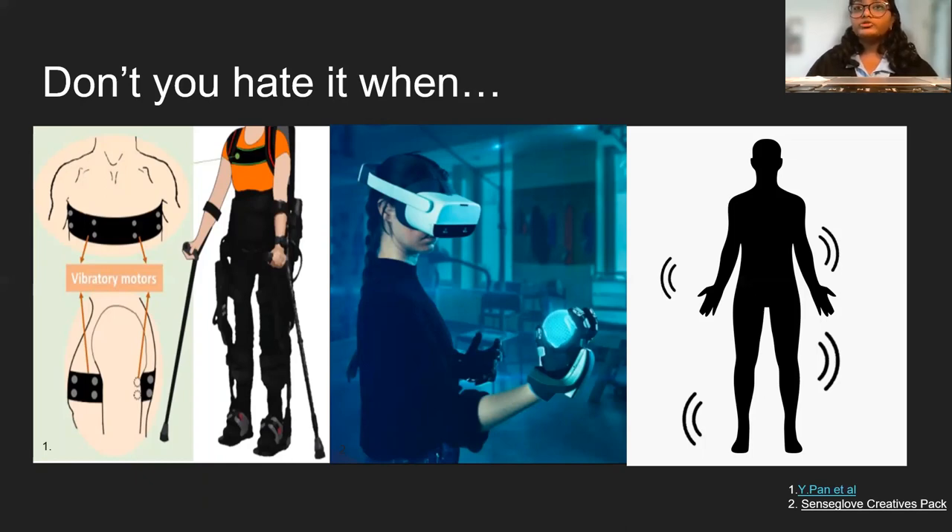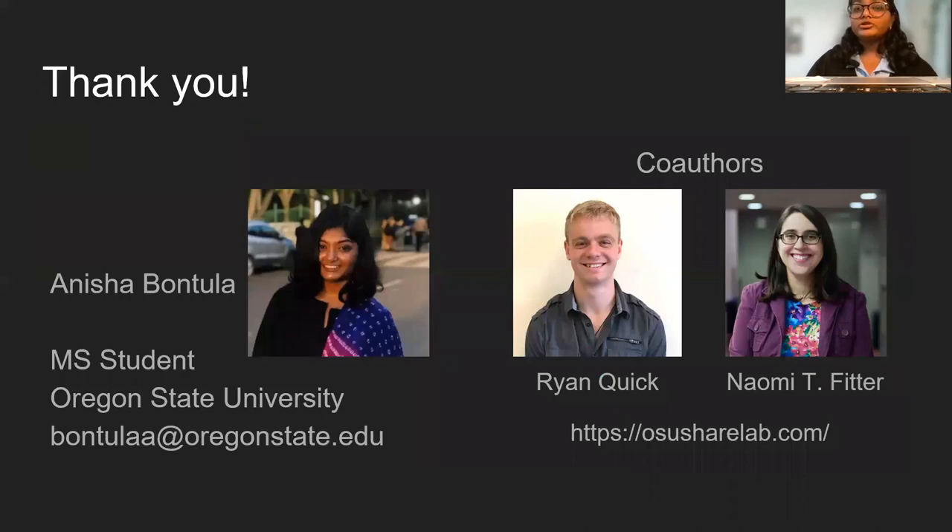Will users' elbows be less sensitive than their wrists? How about their legs? You don't want the vibrations to be too aggressive or too imperceptible. If this is a puzzle that sounds familiar to you, we've got just the paper for you.